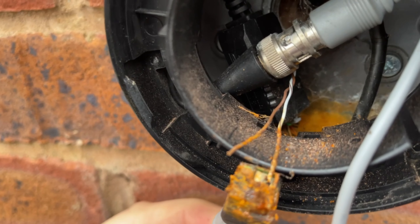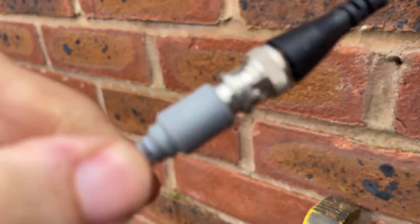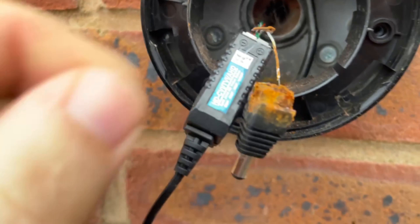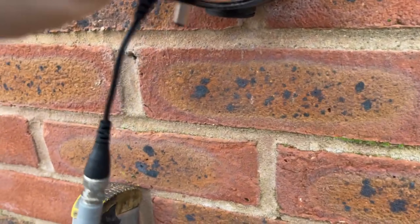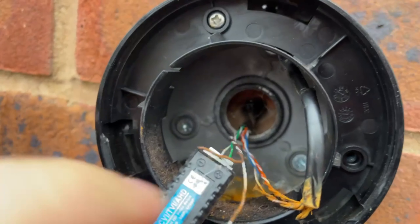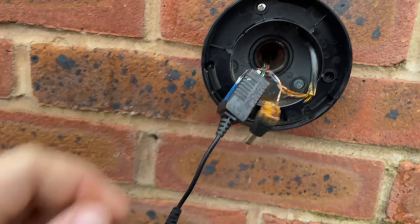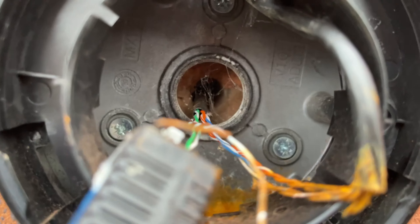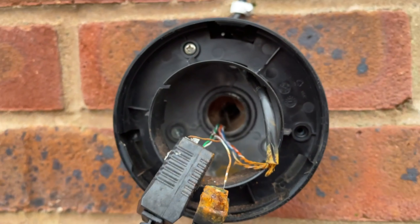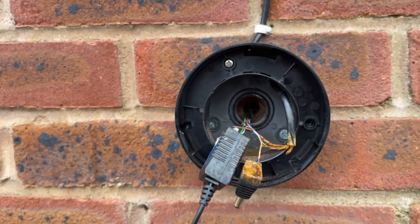Look at that — look how tight that cable is, I can't even pull it out. So you've got the main cable going into the house, and then it splices into another cable which goes to the other camera. We've got a few cores for your power and video for this camera. I don't think I've seen a job as bad as this before — there's not even any silicon in the hole to prevent water or moisture ingress.